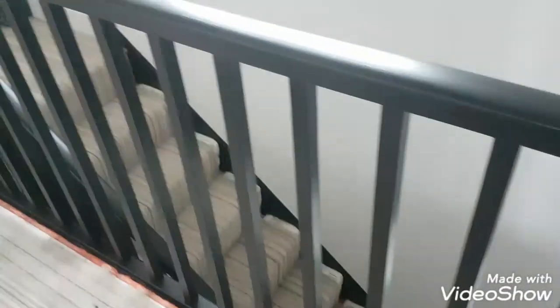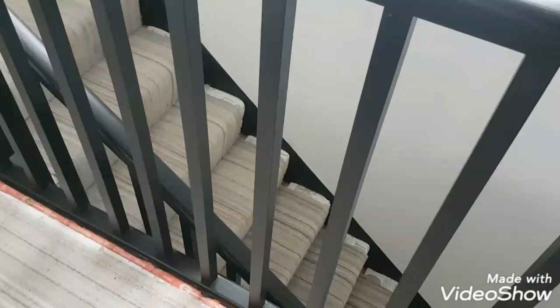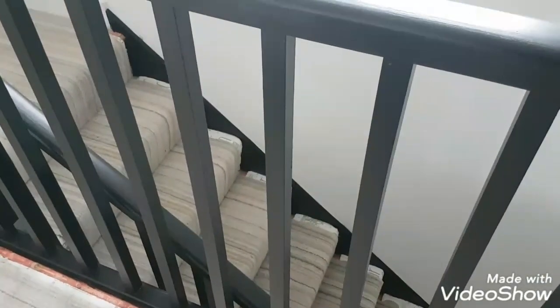This is Daniel Nugent, Painter and Decorator. Today I just finished this staircase here. It was a wooden varnish staircase and I did it in a matte black.